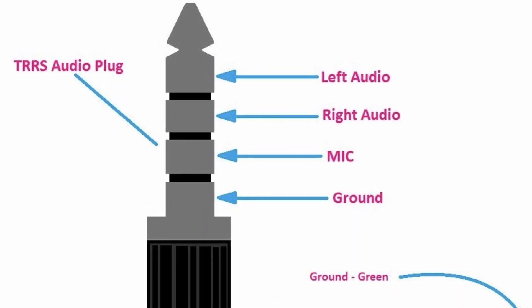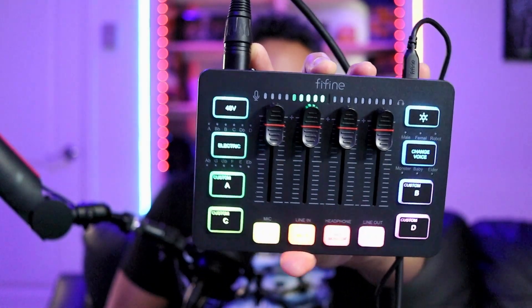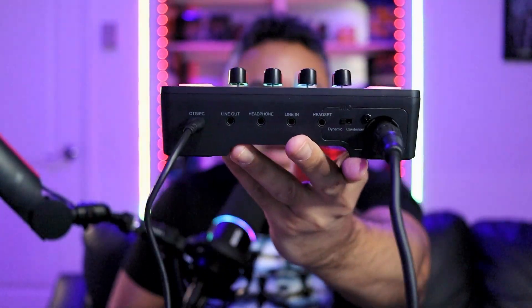What kind of aux cable do you need? I tested it with a TRRS to TRS — that doesn't work. For this to work, you need a TRRS to TRRS. Essentially, a TRRS is the 3.5 millimeter jack that comes with three rings at the tip of your adapter, on the back of your SC3.